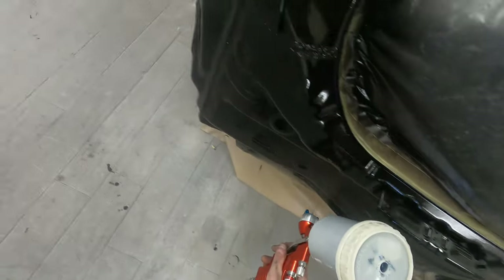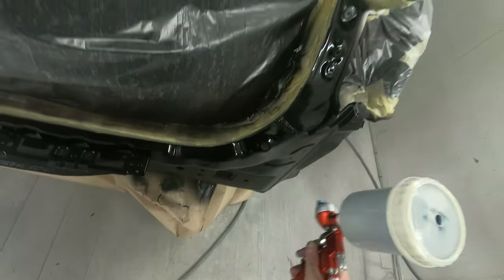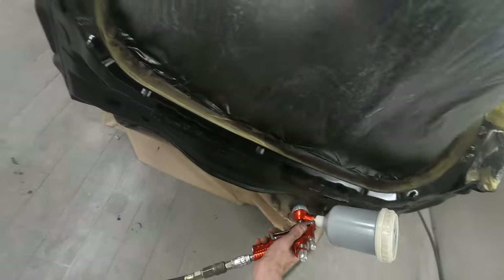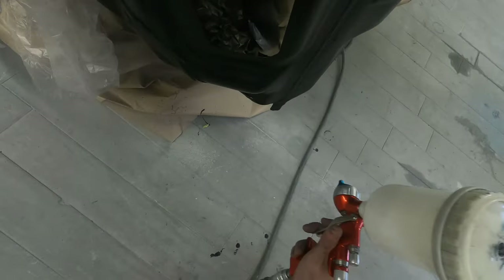I'm just doing a very quick drop coat on this. I don't need to go mad on this back panel because every single bit of what I'm painting here is fully covered up, but I just want to make sure everything is painted and nice and even.